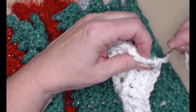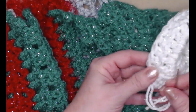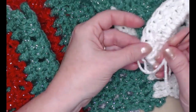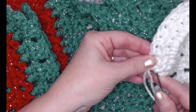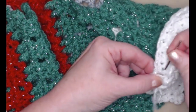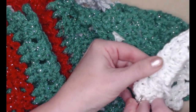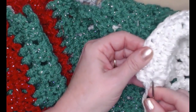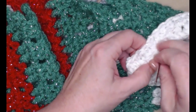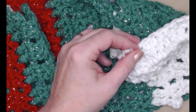If you don't have a needle with an eye big enough to do both strands, you can weave in your individual strands as well — it works just as great. Just make sure you go through stitches and fibers of the yarn going back and forth, and do this on every place that you changed colors.